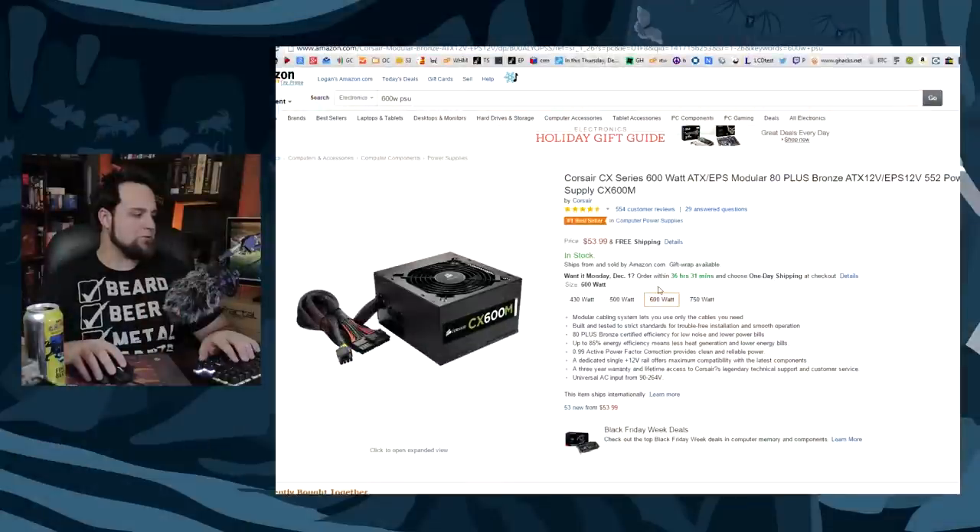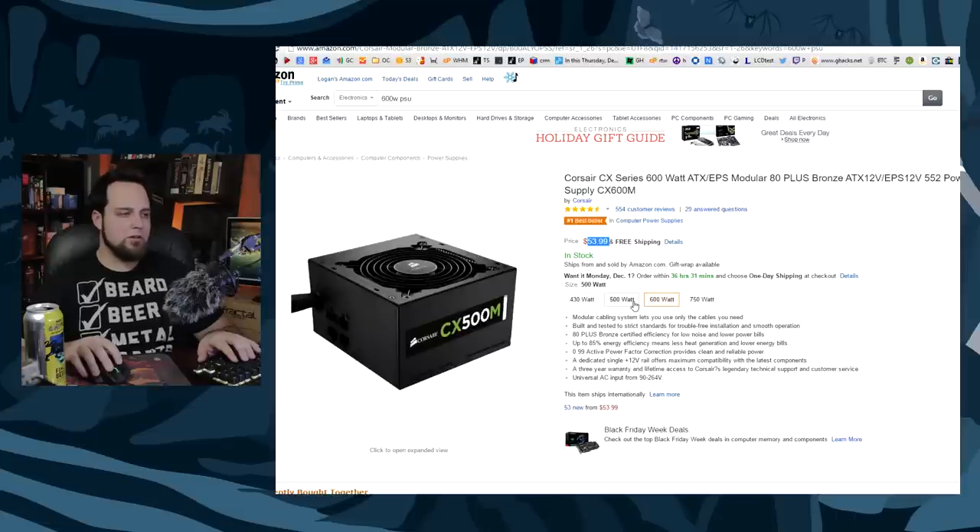Moving along, you're going to need a power supply. A couple of options here — this is the one I'd pick, but there's also a Thermaltake option for slightly less. 600 watts is going to be plenty for this build. You might get by with 500 watts depending on your GPU, but I'd recommend going with higher wattage. The best efficiency is somewhere between 50% and 80%, so get a little more than you need. If you think you need 600, spend a little extra and get 750 — it will make everything last a lot longer.